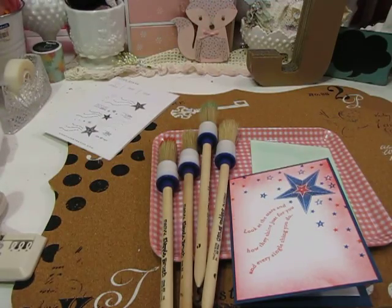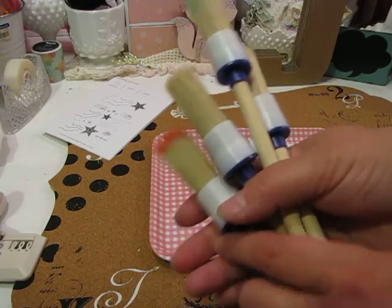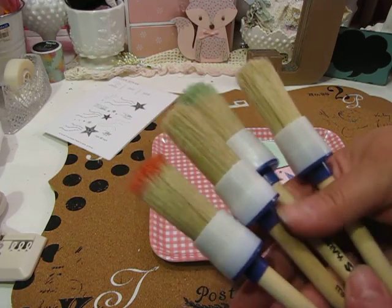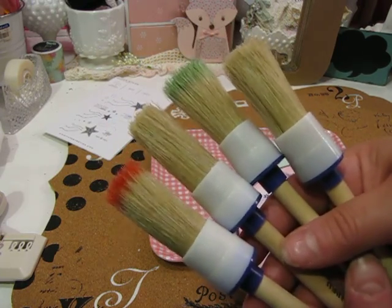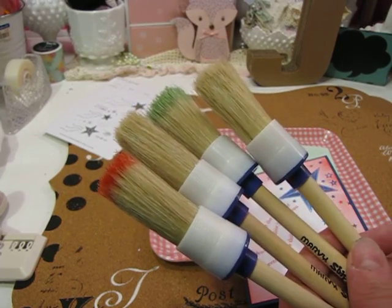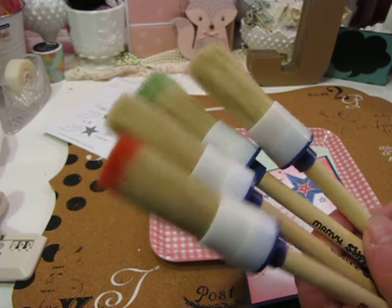I just wanted to come on really quick and share — Jennifer McGuire had done a video talking about some clarity brushes and brushing ink as opposed to using an ink blending tool. The Ranger ink blending tools are great for applying darker colors, but they can also be kind of tricky.